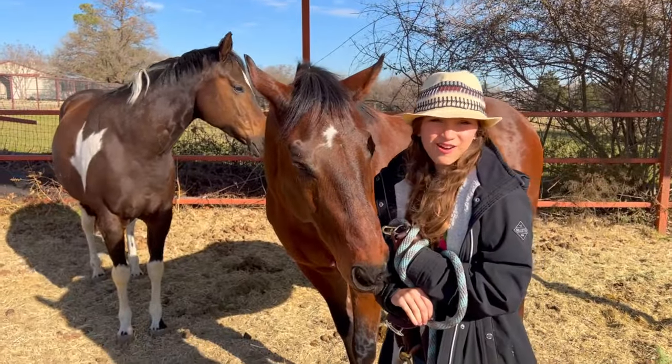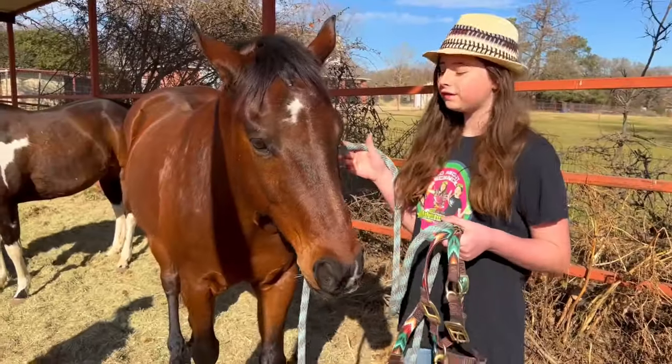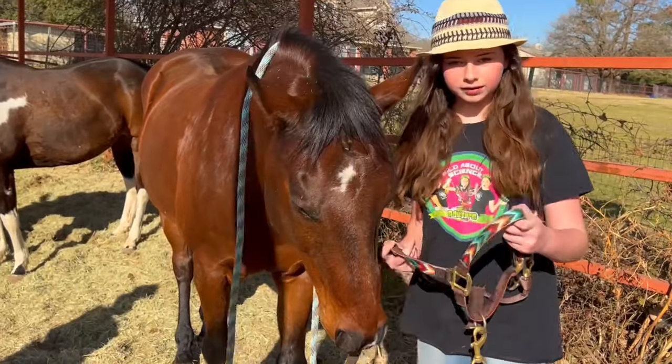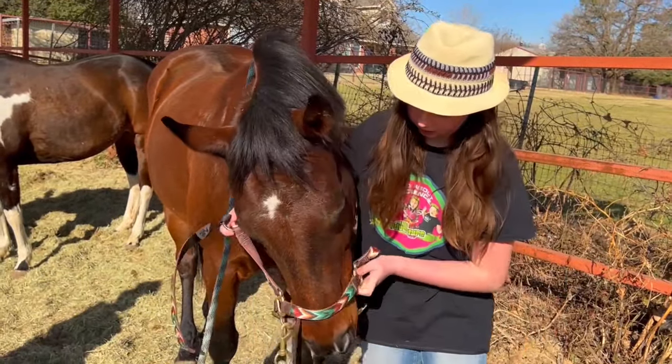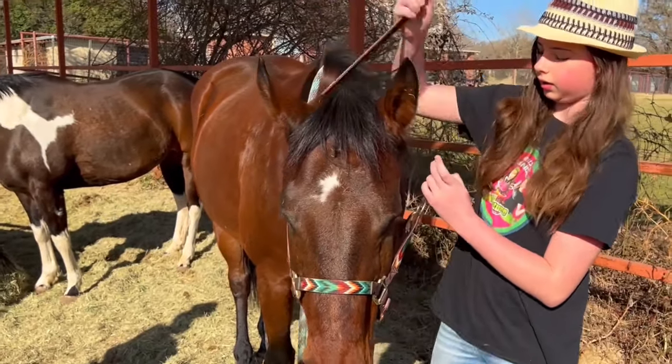First thing we're gonna do is put on his halter. The first thing we're gonna do is put a lead up around his neck for some control. Then we're gonna stick his nose right through here and go just like this and buckle it up.